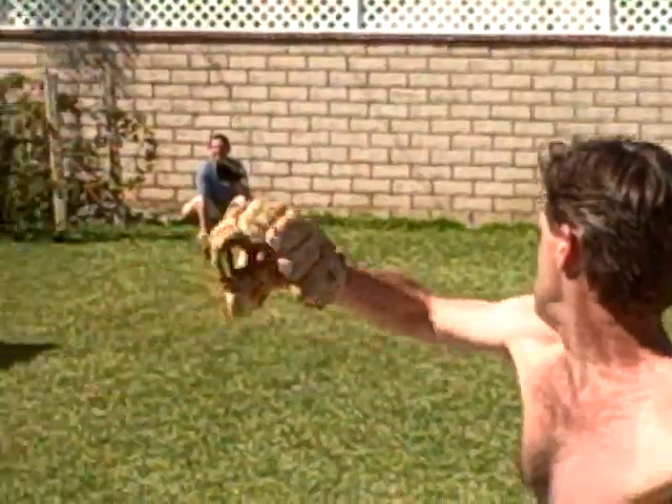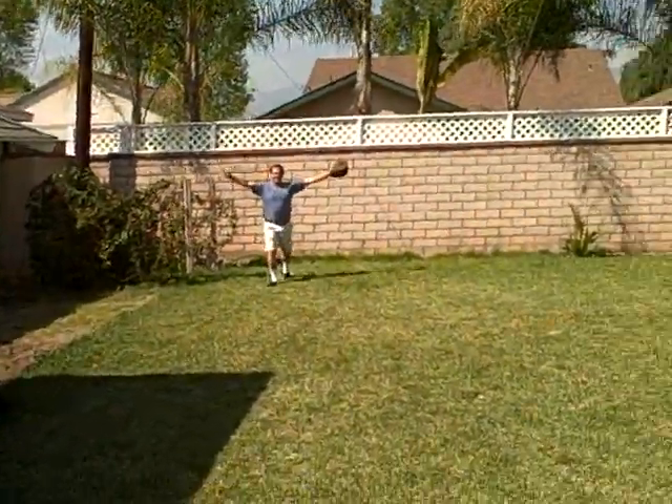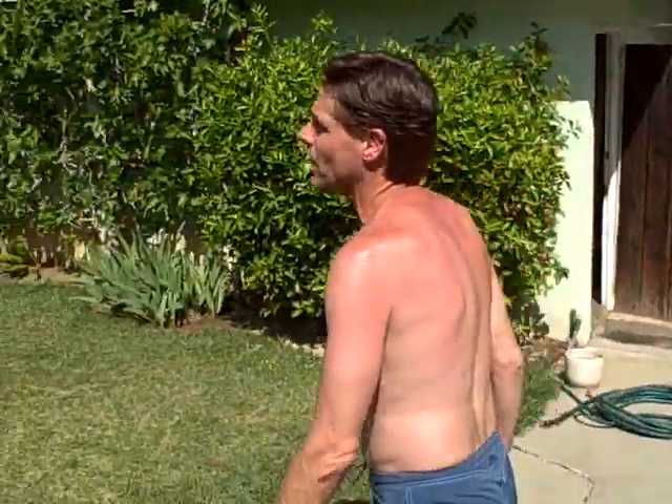Fastball. Okay, I think that's enough footage. Okay, so how did that feel? That was a lot. Wait, we're not done — are we? Let me throw a couple more.